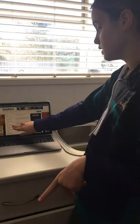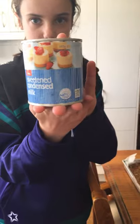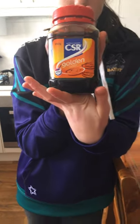We are using sweetened condensed milk and 2 tablespoons of golden syrup. So let's go get that. We're using just sweetened condensed milk, just an average brand, and we're also going to be using golden syrup.